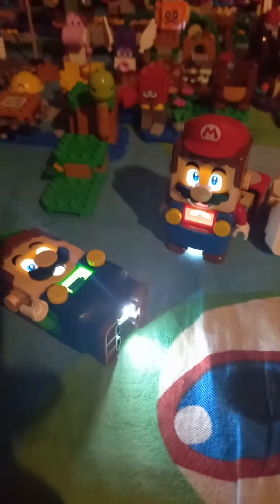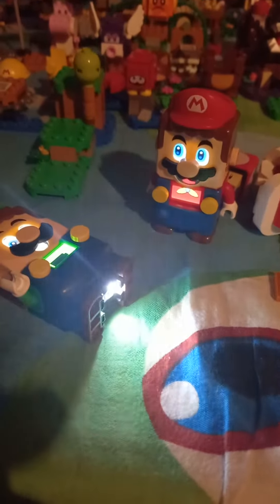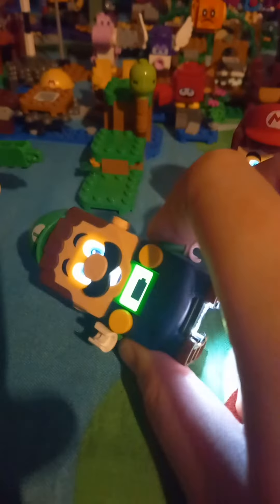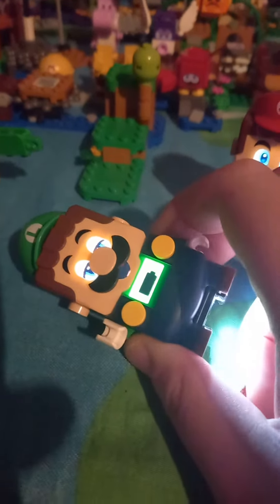Hey everyone, it's me, Super William Bros, and today I'm going to show you how you can change batteries with Lego Mario and Lego Luigi. My Lego Luigi's going dead so far, but this is a good opportunity for me to show you a video.